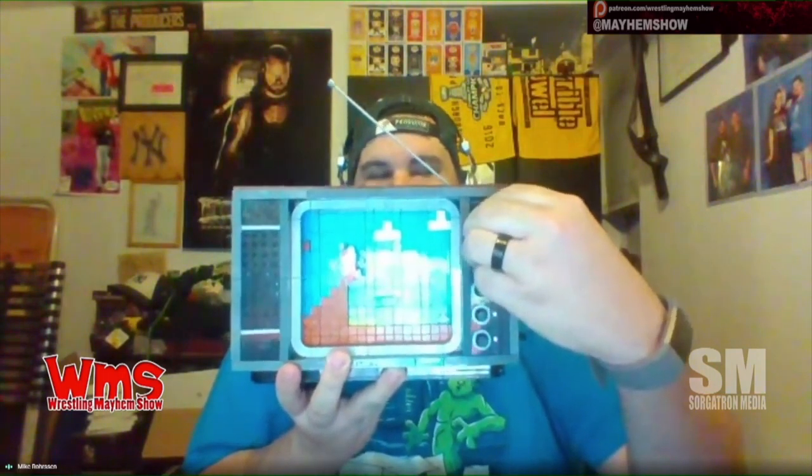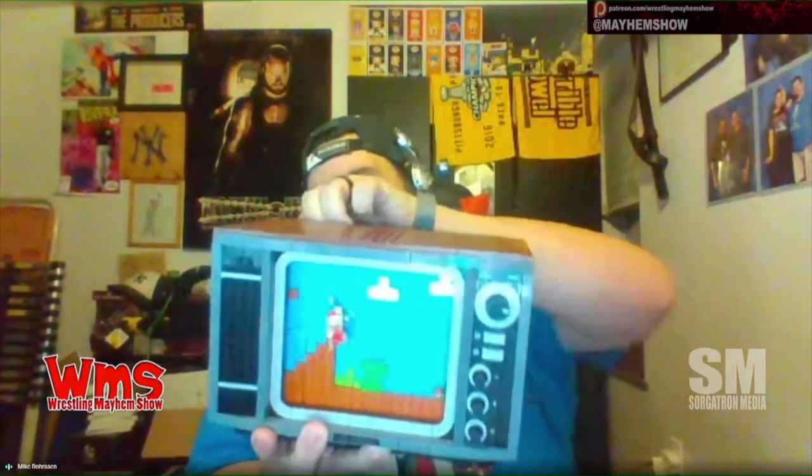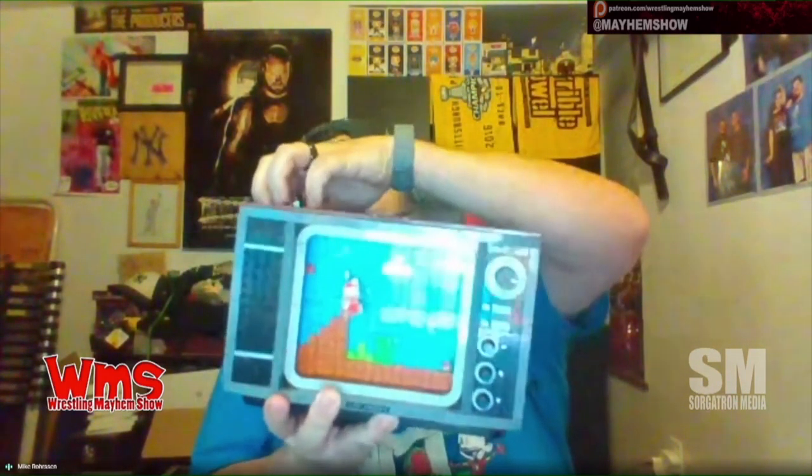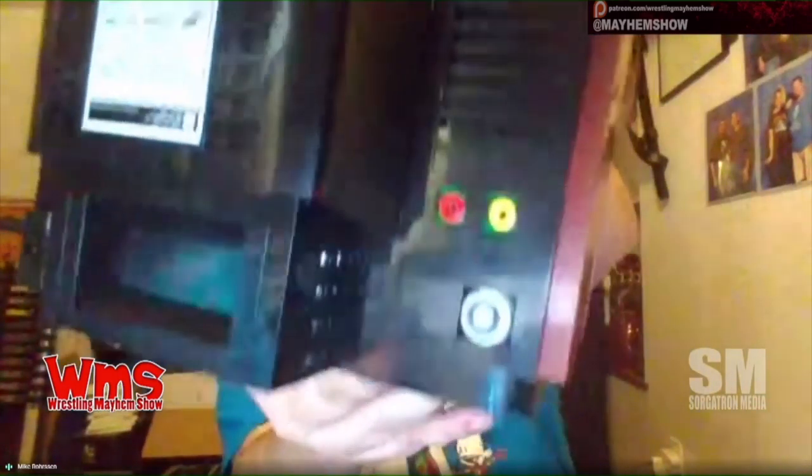That's the channel dial. It clicks. It's a television made out of Legos. The antenna moves, and the antenna actually clicks into place back here. I'm going to show you the back.